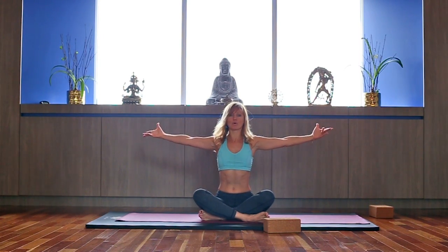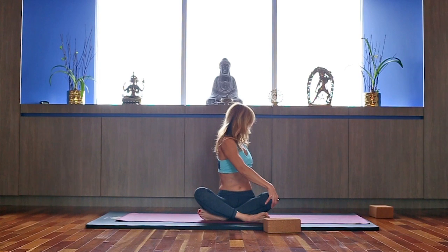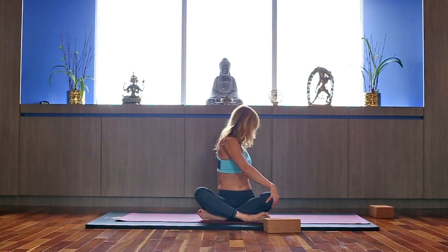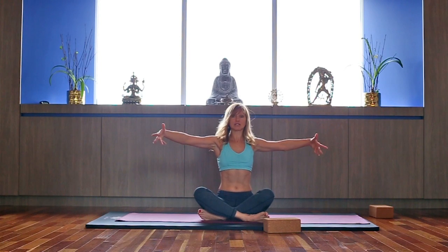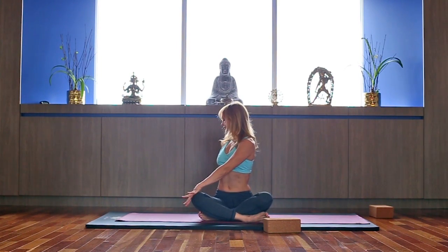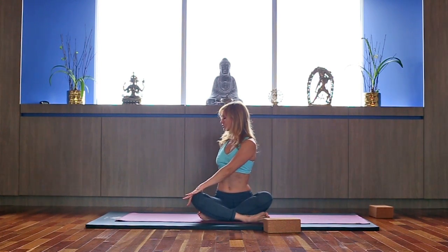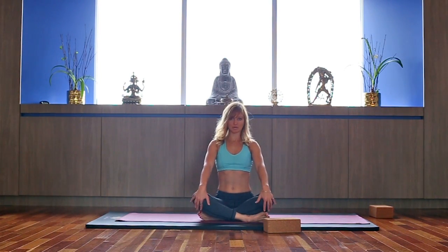Now inhale, open your arms forward. Exhale, twist to your left — look over your left shoulder. Inhale to lengthen, exhale twist. Inhale to center, exhale twist to your right, look over your right shoulder. Stay here for another breath. Inhale, reach up from the top of the head, ground through your seat bones. Exhale, twist a little more. And come back to center.